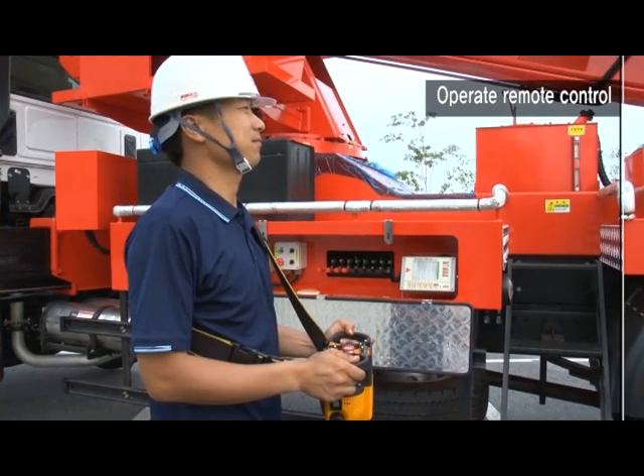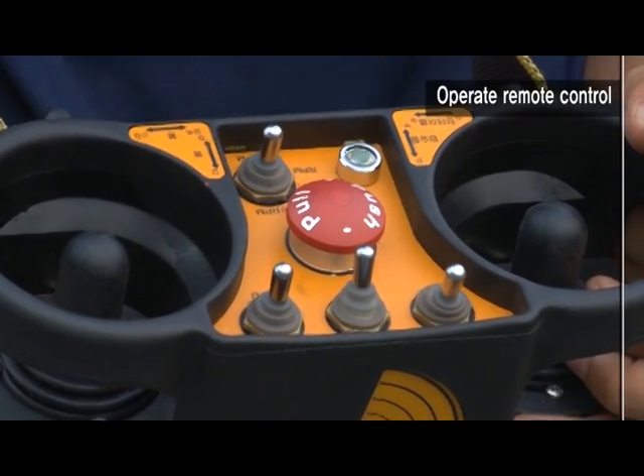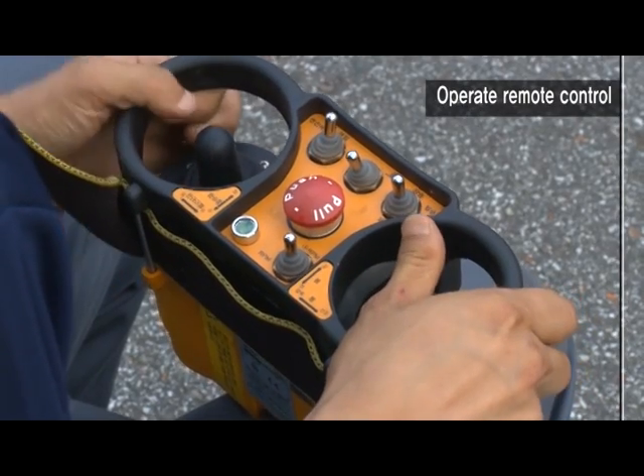Turn power on by turning the black switch attached on the right side of the remote control. If the green lamp lights on twice, press the green button and power switch. Operate while moving the joystick.